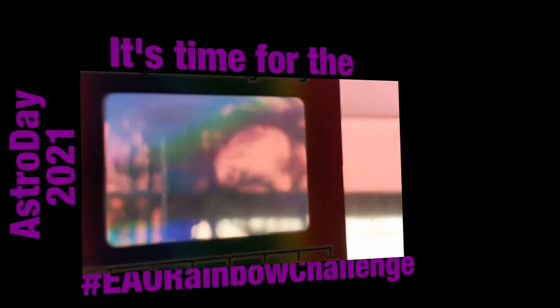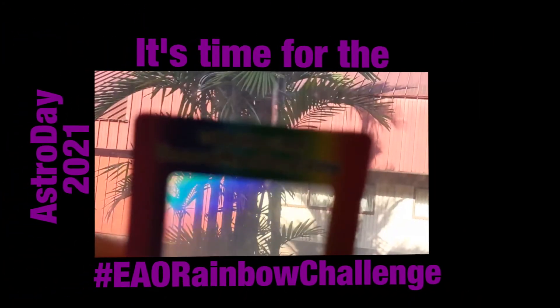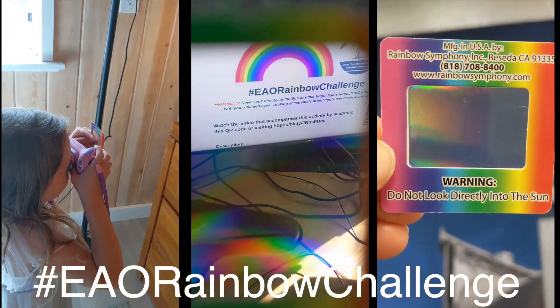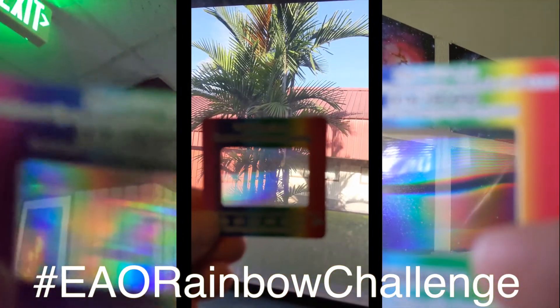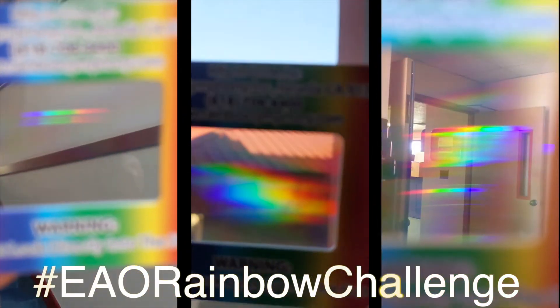Alright, it's time for some homework with our EAO Rainbow Challenge. What kind of lights can you look at through your diffraction grating? Use a camera to take a picture through your diffraction grating at different lights that are in your environment, and then tag us on social media at hashtag EAO Rainbow Challenge.